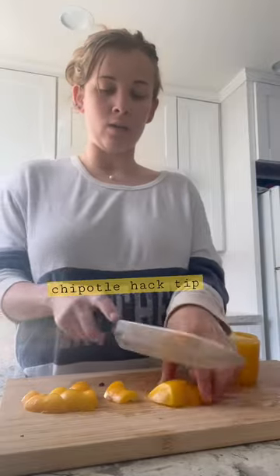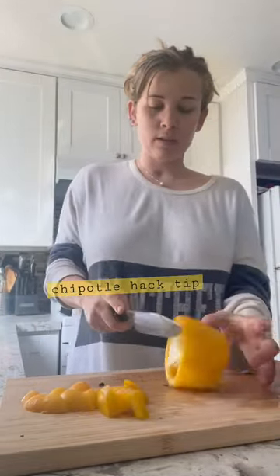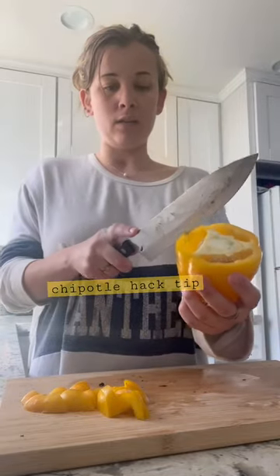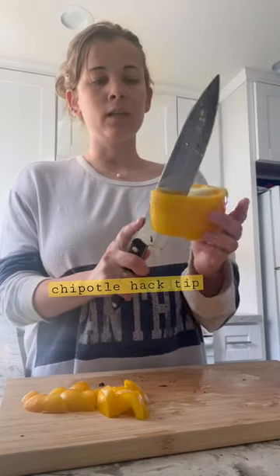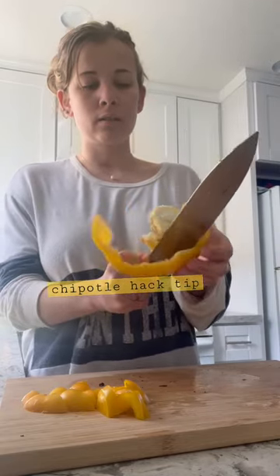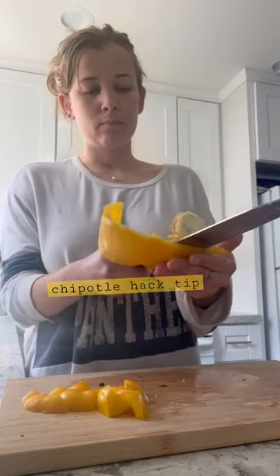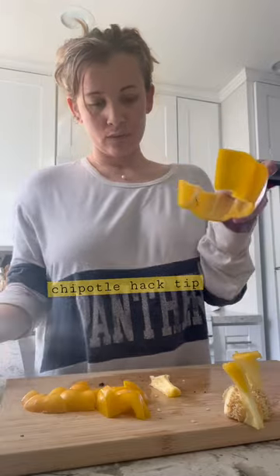Then you take the little one and open it — you split a little hole, a line through the middle. Cut around the edges, and you have this. This goes to the trash. Put it flat.